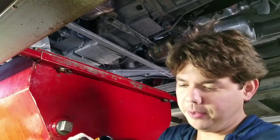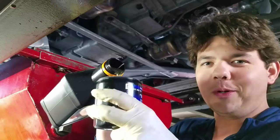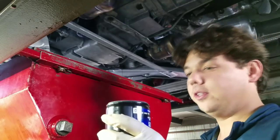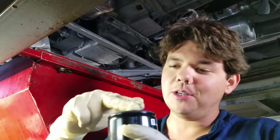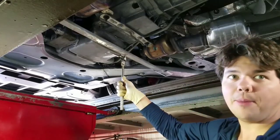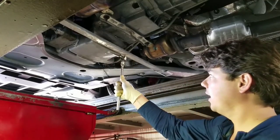Now we're just going to prime our filter — top her up a little bit, pour in a little oil, a little liquid gold. Since it's mounted straight up and down, we can fill it all the way to the top. Now we wet the rubber o-ring, come in and thread it on nice and smooth. I only torque it to about 25 foot-pounds — a lot of people over-tighten it.